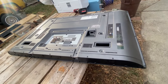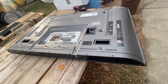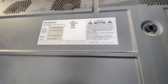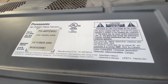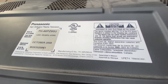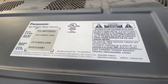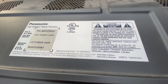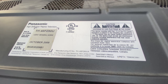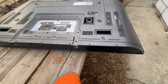Hello junkaholics! Today we're going to scrap this Panasonic plasma television — see what's inside and see what kind of money can be made. The model number is TH-46PZ80U, so it's a 46-inch plasma, and I'll tell you, this thing is heavy. I bought this TV brand new back in 2008 and I paid $2,500 for it. I'm sure I won't get $2,500 back out of it, but let's get at it.